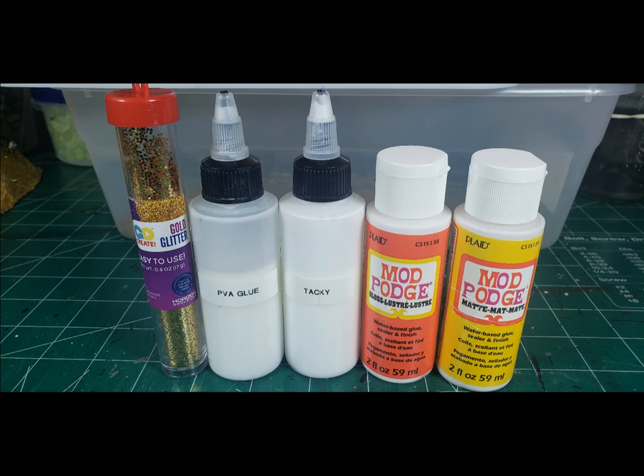So what we used today was some gold glitter, a couple different glues — some regular PVA glue or Elmer's glue, some tacky glue, and then matte and gloss Mod Podge.